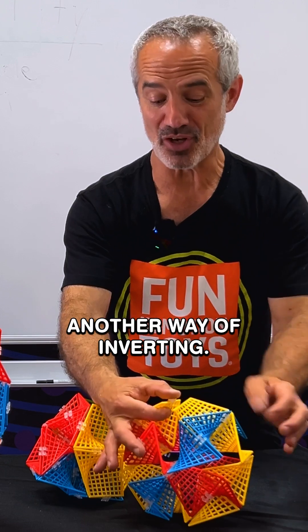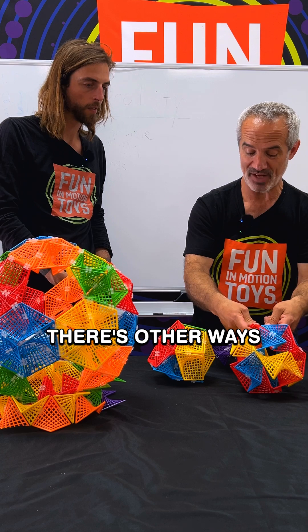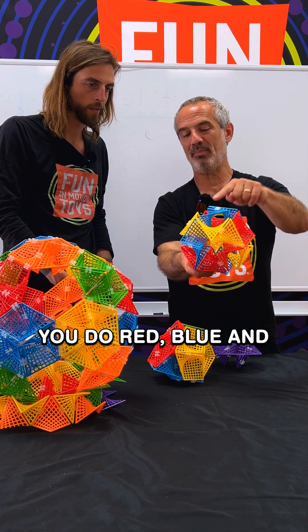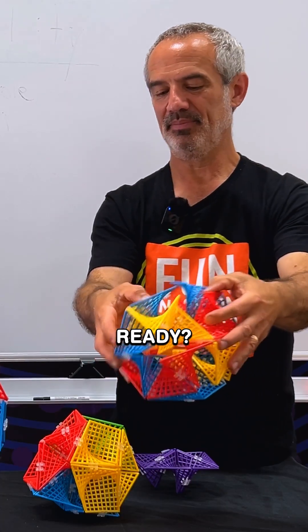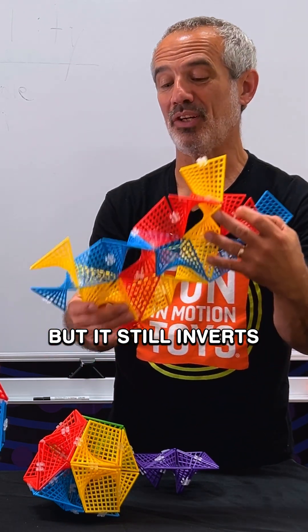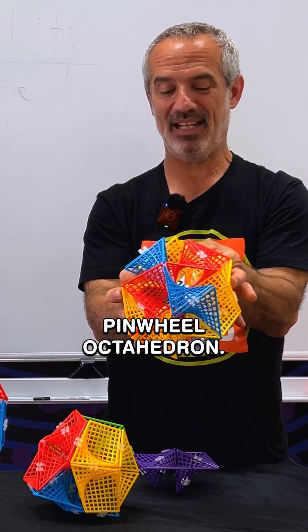In fact, let me show you because there's another way of inverting. I said I had to break the blue, the red, and the yellow, but there's other ways I could do that. Rather than three like this and a little triangle, I'm going to do red, blue, and yellow in a line. And I should still be able to invert it. That gives a different kind of shape, but it still inverts into the same pinwheel octahedron.